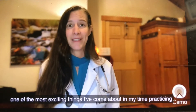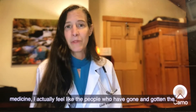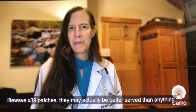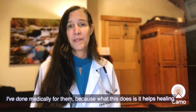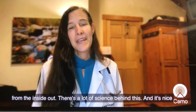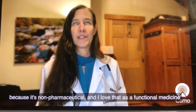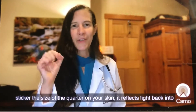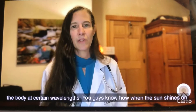This is one of the most exciting things I've come across in my time practicing medicine. I actually feel like the people who have gotten the LifeWave X39 patches may be better served than anything I've done medically for them, because what this does is it helps healing from the inside out. There's a lot of science behind this, and it's nice because it's non-pharmaceutical. What happens is when you put this sticker — it's a little sticker the size of a quarter — on your skin, it reflects light back into the body at certain wavelengths.